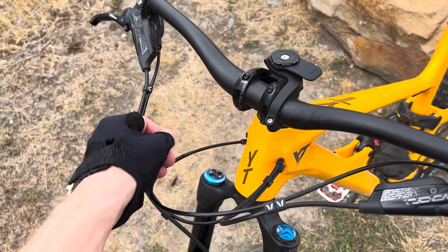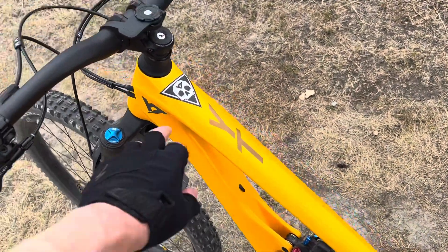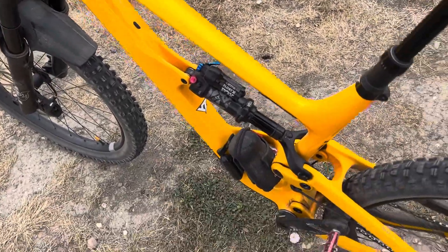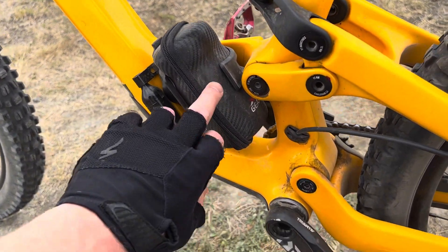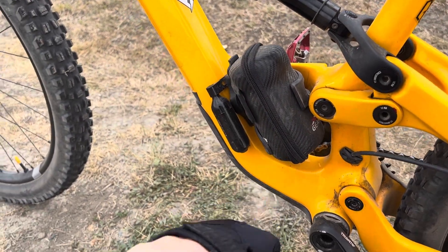I've got little cable organizers keeping things tidy, put on some of the decals that come with the bike, running the Nukeproof pedals as always. I've also got a little gearbox-style saddle bag with spares — I like using that.